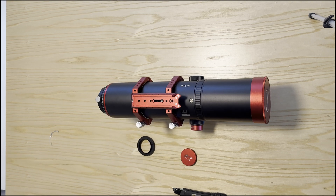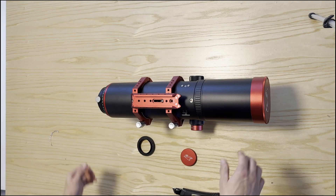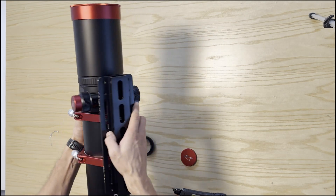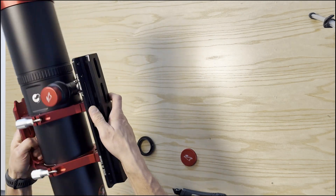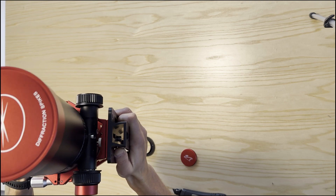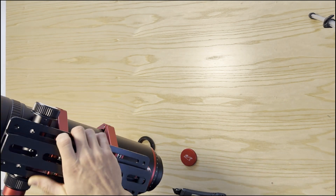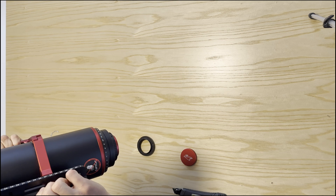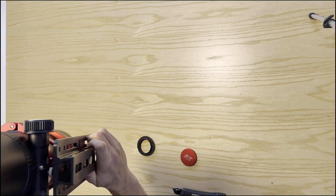What a beast — that's the biggest refractor telescope I've ever had, so it's going to be fun to test. And the massive dovetail — that's kind of a hybrid between Losmandy and Vixen. Never seen such a dovetail before.